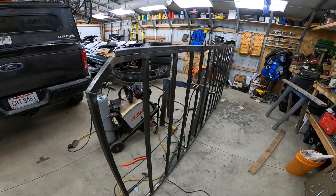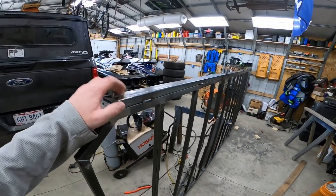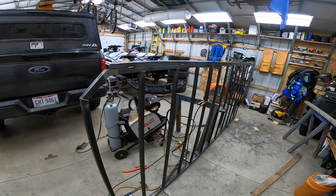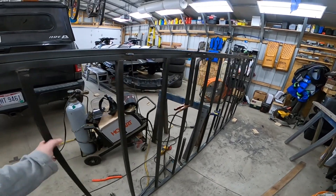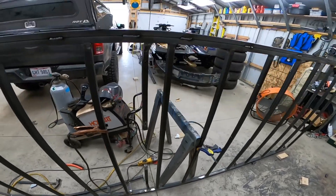I ran the 1x2 tubing on both sides and I'm trying to eliminate putting another piece down the middle. I wish I would have made this whole thing out of one-by or inch-and-a-half by inch-and-a-half. I'm not sure what size metal to pick — just playing around. I got these ends capped off and I'll get those welded on.